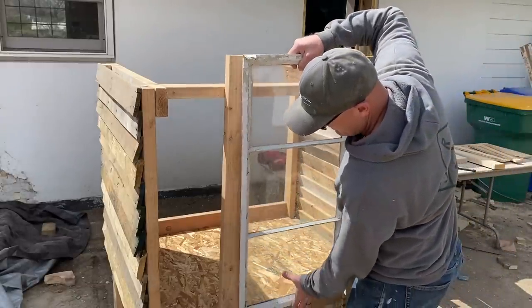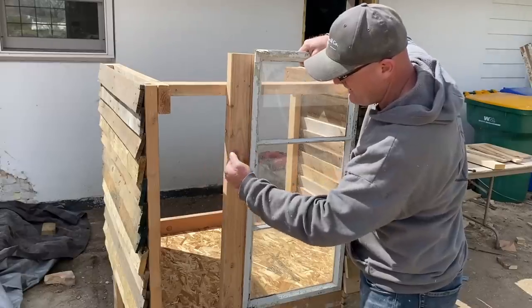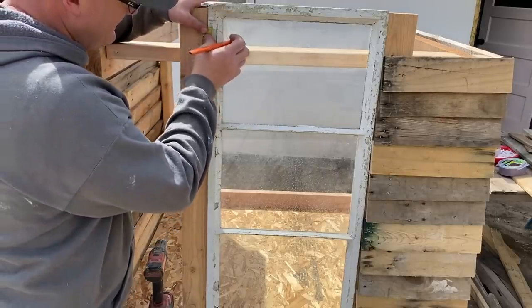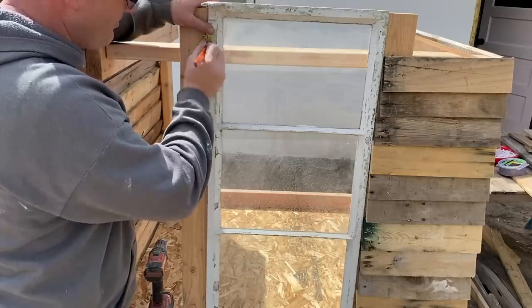I'm going to fit this window on next before I add the siding over here, so I know how much room I need for the door to swing. Looks like I bought the wrong style hinges, but I'm going to make them work — these will do for a chicken coop. It's just got to hold the door on and open.